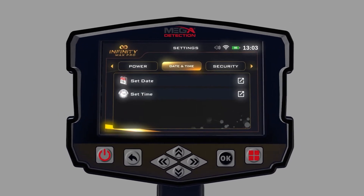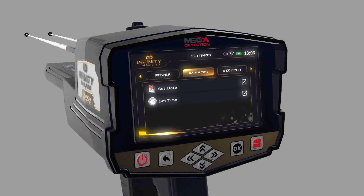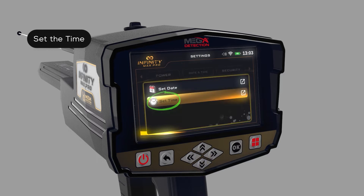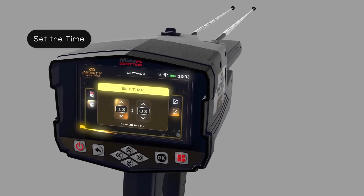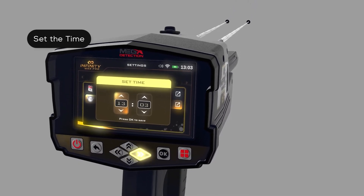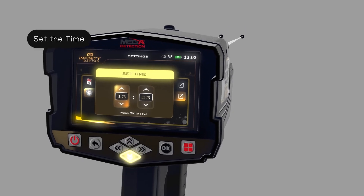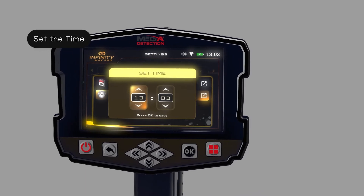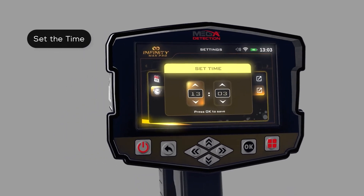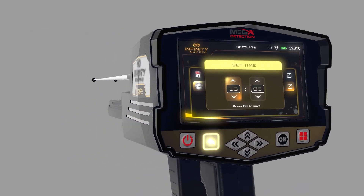After adjusting the date settings, press the back button. To set the time: while in the date and time setting menu, use the up/down arrow buttons to select the Set Time option, then press OK. In this window, use the arrow buttons to set the correct time, pressing OK to save each field separately. After adjusting, press the back button.